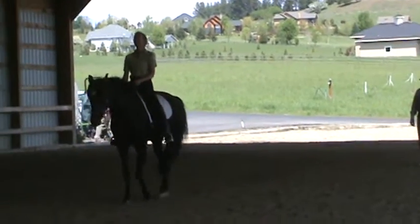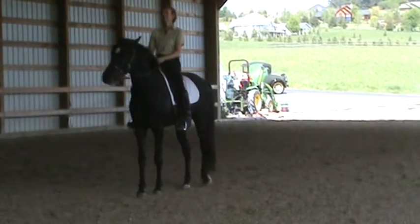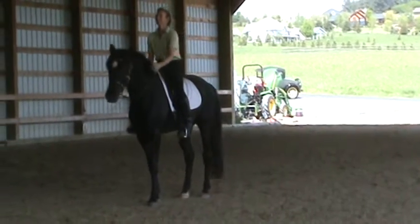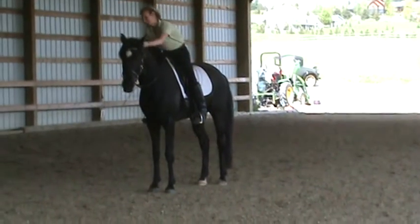This time he's stepping out with the left side. Good. That's good enough. Yeah. Good. Good, good.